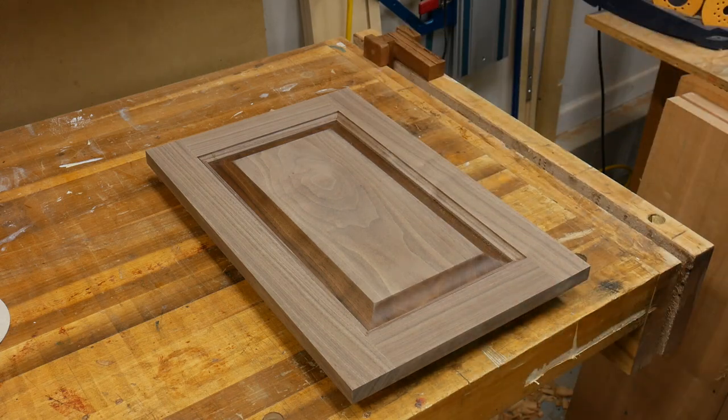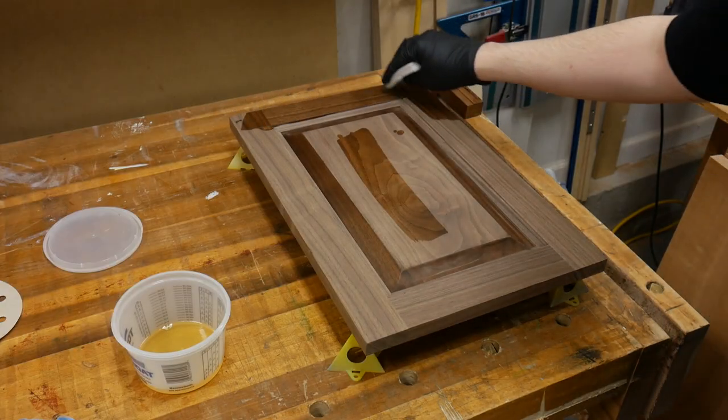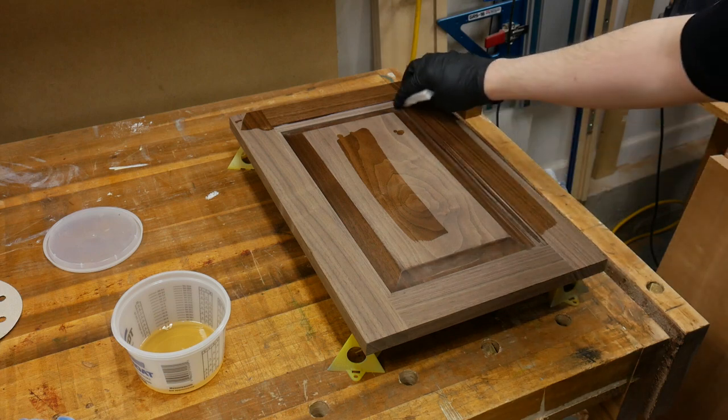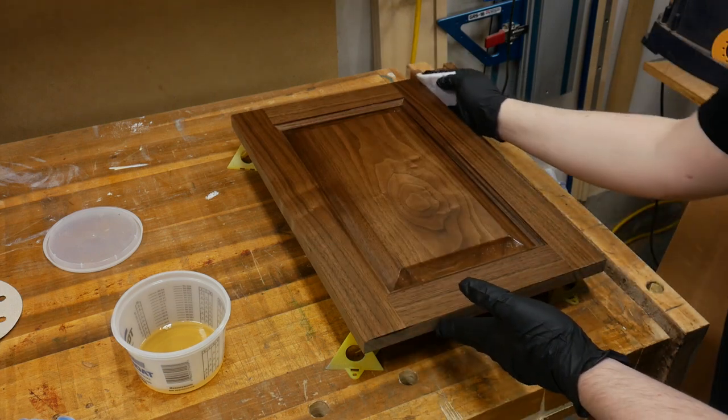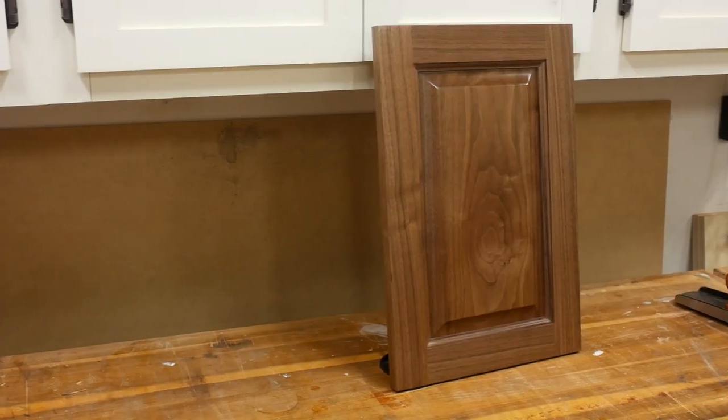You'll notice that I ended up sanding the center of the raised panel because I accidentally scuffed it — it's not a big deal. Just sand the surface with your 220 grit and prep it for the same varnish you're going to be putting on the rest of the door. Two or three coats later and your door is done.